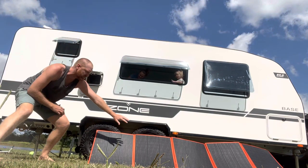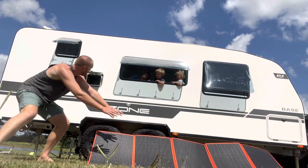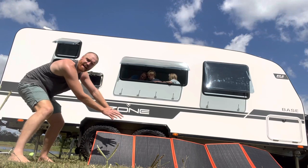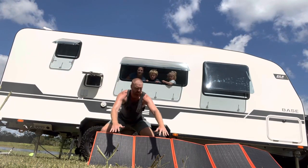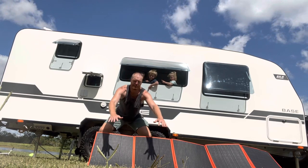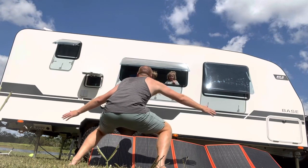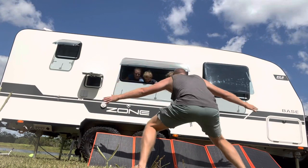I'm going to shade one of these panels — just like this. How many? 16 amps. Now covering two panels: 15 amps. Covering three panels in a line: 10 amps.